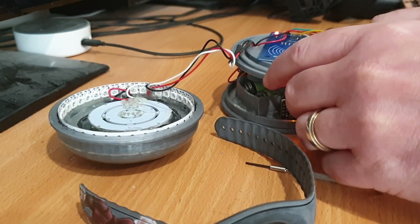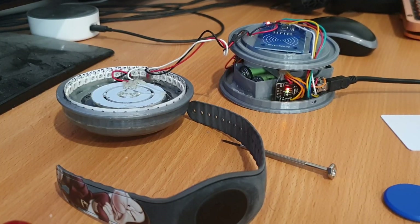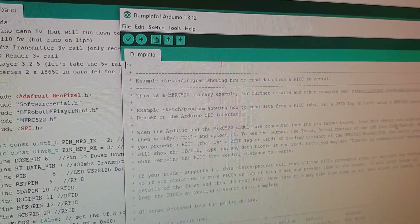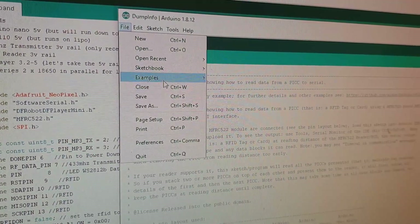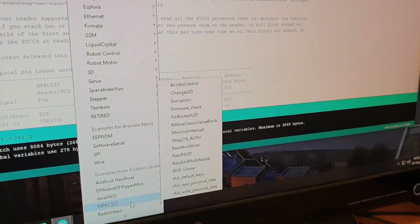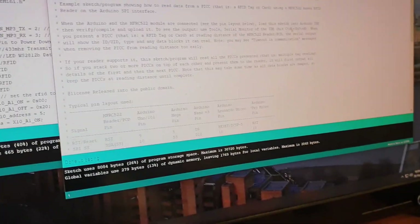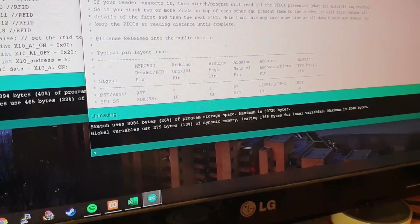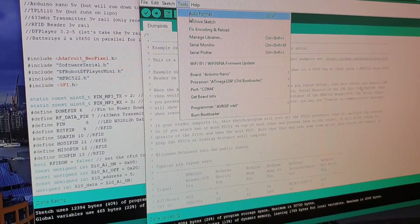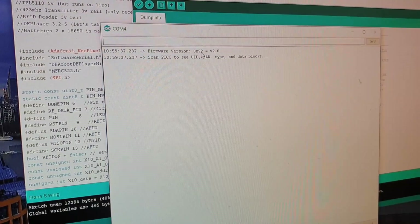We're going to upload some code so we can see what's being spit out. Now we've got it plugged into the USB port, we're going to do a deployment of the dump info default sketch. You can find it under File > Examples > MFRC522 — there's one called 'dump info'. It's in the example files when you've added the library. We're going to upload that — compiling, uploading — great. Now we're going to open up the serial monitor so we can see what's coming through.